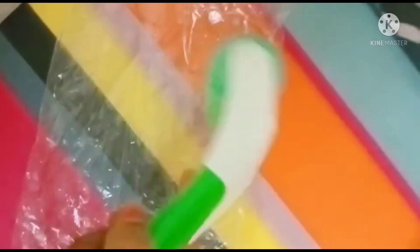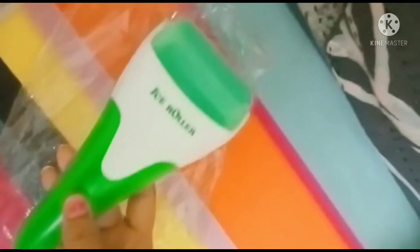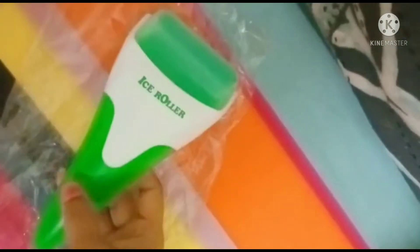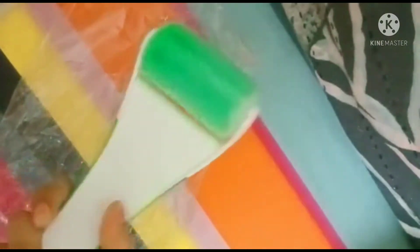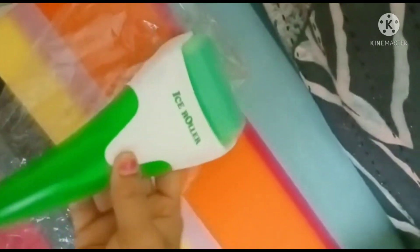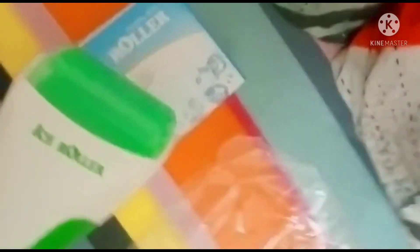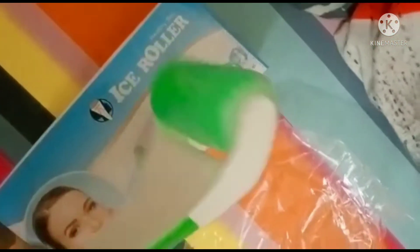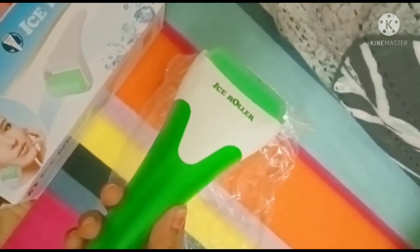Also, those who want to get a dewy finish and glowy finish after makeup — before that you have to use this after applying moisturizer and before using foundation. You must roll this onto your face. By that, your makeup looks long lasting and gives a dewy and glowy finish. It's a must-have product on everyone's shelf.